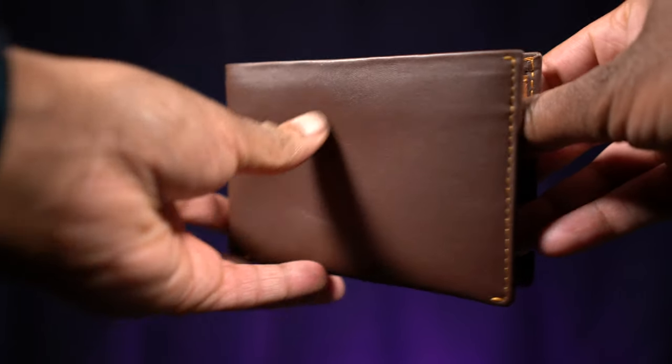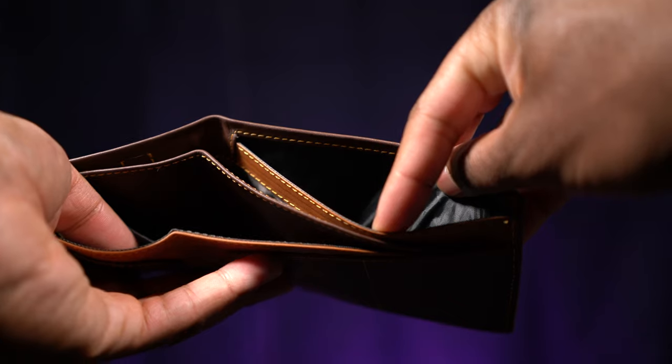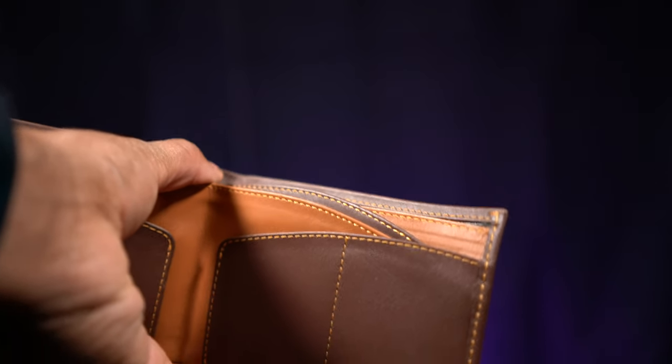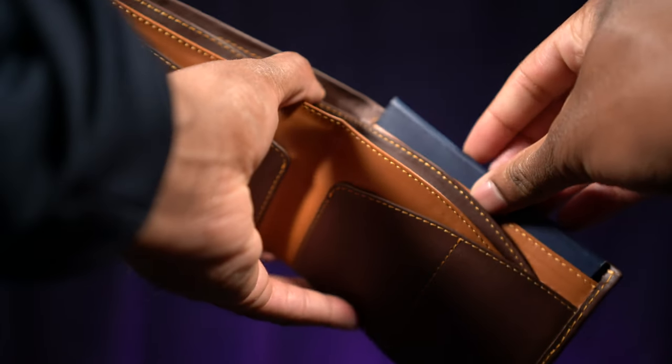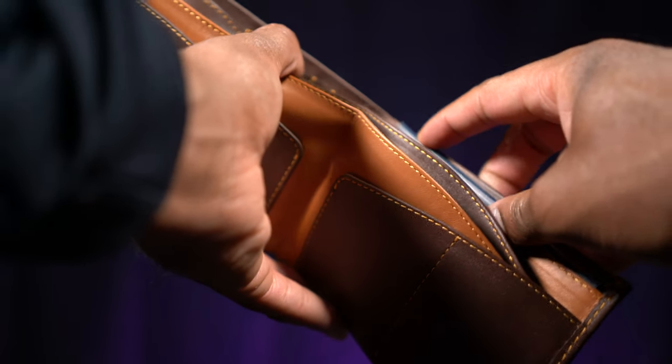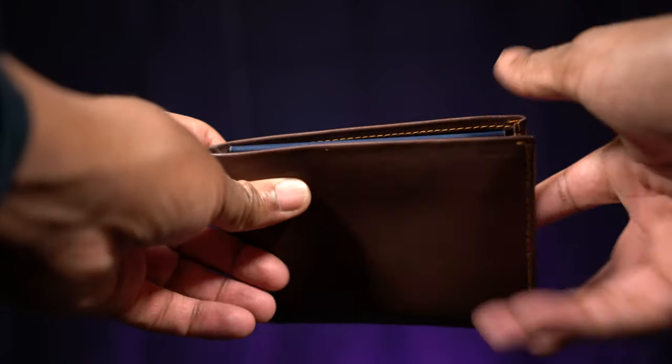The next good thing I really like about this Arox Orbit Passport Wallet — and this is true for any passport wallet — if you're going to be a great travel wallet, you need to have a space for your passport. This wallet has a really nice space for your passport that not only holds your passport but allows you to keep the wallet nice and thin. Even when you put your passport in there, it stays thin.